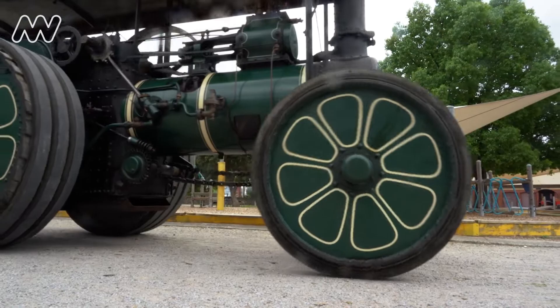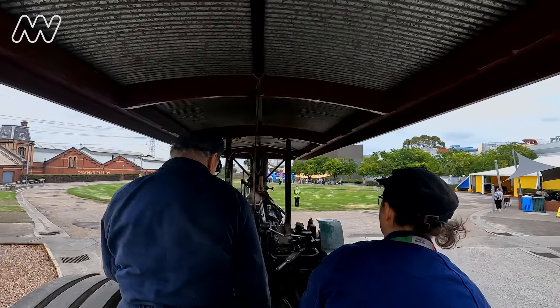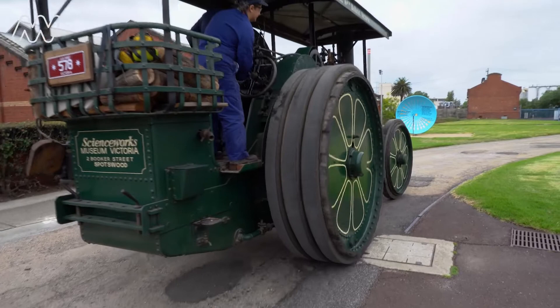We use the whistle to let people know that we're on the move. Des continually adjusts the regulator to control the speed of the engine, while keeping an eye on the fire and the water level. Steering is a job all on its own, and I have to keep a watchful eye on where we're going.